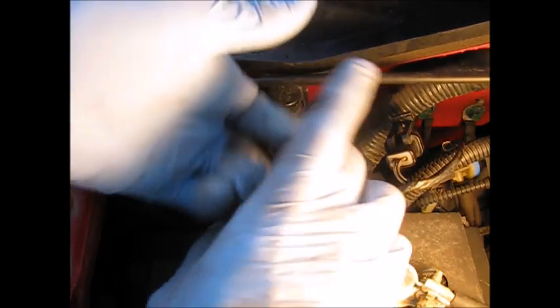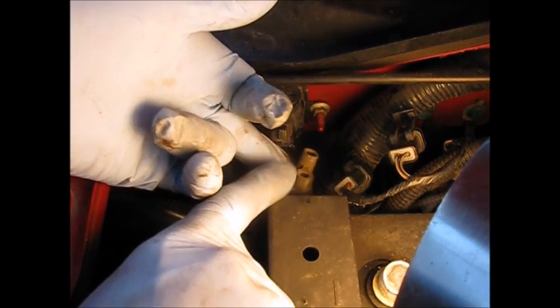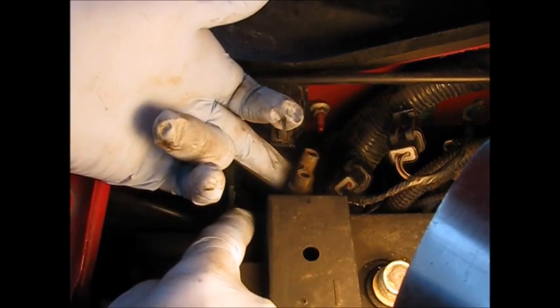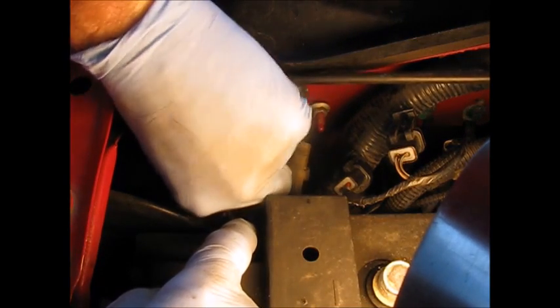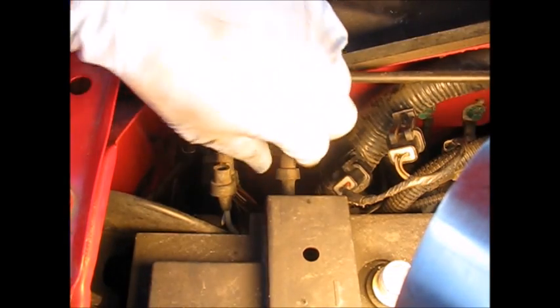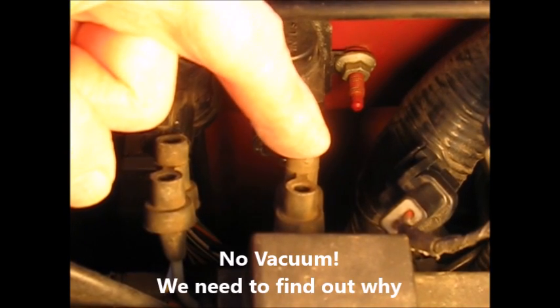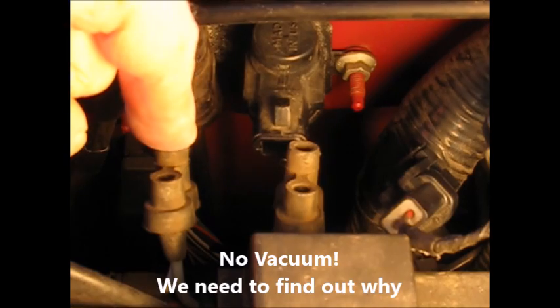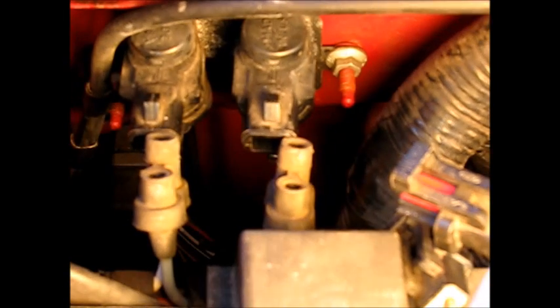This lower one is where the vacuum comes in — the input. This one is the output from this solenoid when it gets turned on by the control unit. There should be vacuum here all the time on both of these. We're going to start the truck and feel for vacuum. I'm putting my finger over this lower one and feeling nothing at all — so we don't have any vacuum coming in, no supply. We're going to have to backtrack on these vacuum lines and find out where that's coming from.